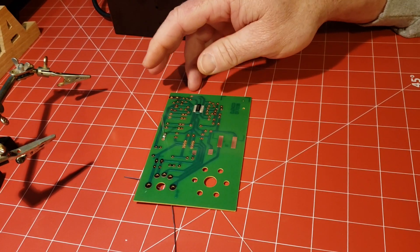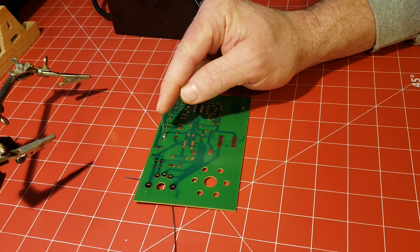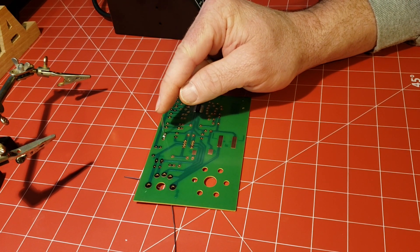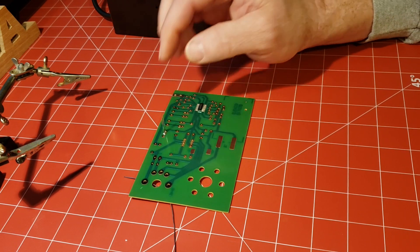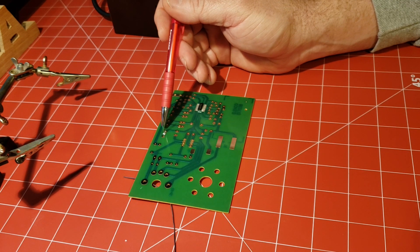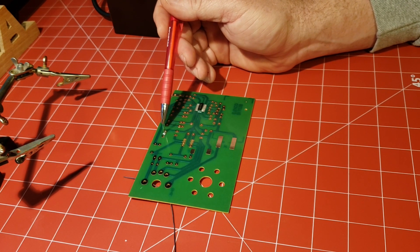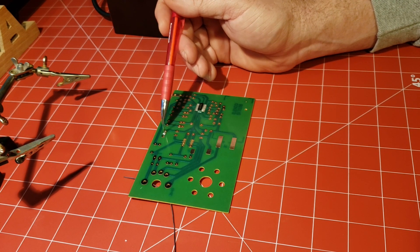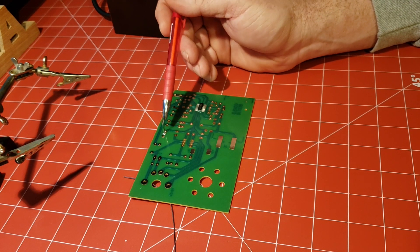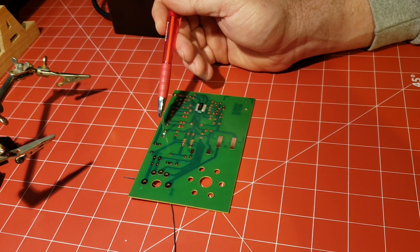A couple of things to point out: if your iron's not hot enough, it's not going to heat the component. The key to a good solder joint is you want the metal you're soldering to be hot enough that it melts the solder — that way the solder is going to adhere to it. Otherwise, you end up with what's called a cold solder joint, where the solder melts around it but won't really adhere to the actual pad and post.